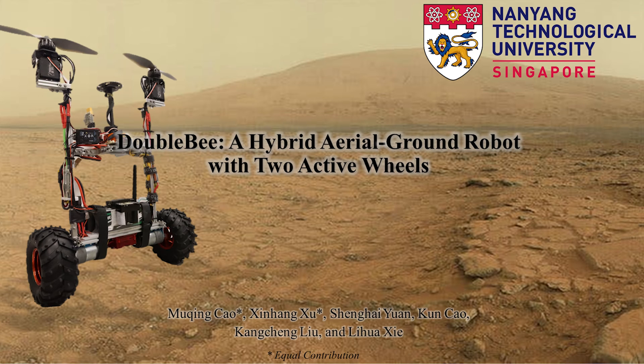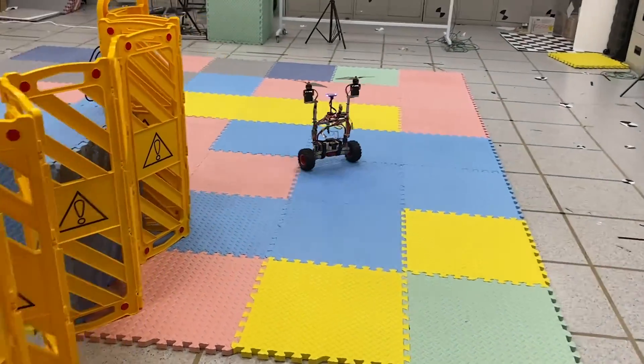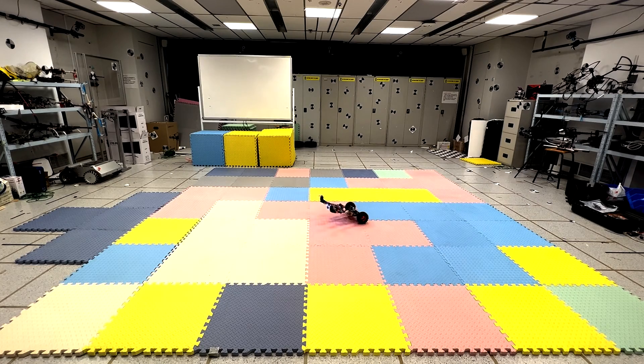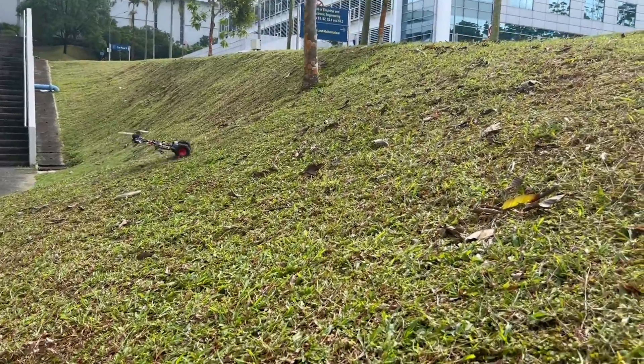Introducing DoubleBee, a novel hybrid aerial ground robot that can fly, walk, crawl, and climb steep and rough terrain.